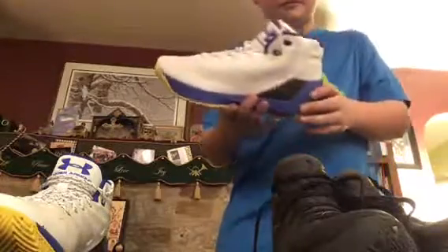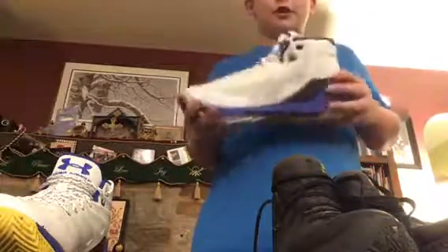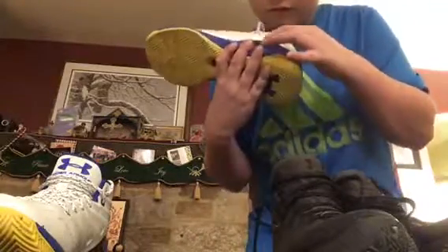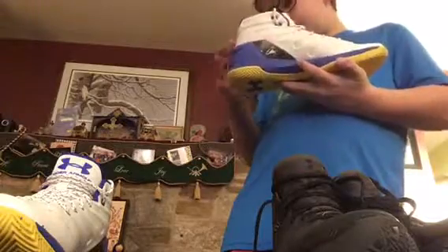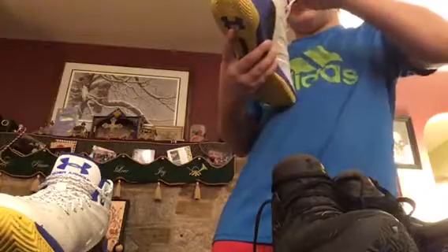Now these are the Curry 3s — I got these today at Under Armour for $55, they were on sale. They're very comfortable. This part here is carbon fiber — on one side it feels like plastic but on the other side it feels like real carbon fiber. It also has 'I can do all things' on the back.